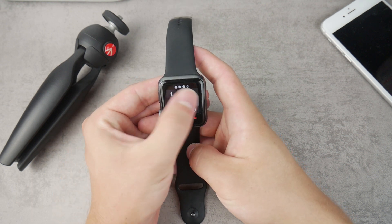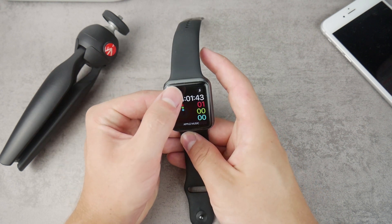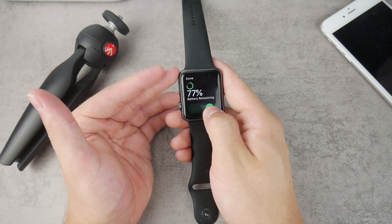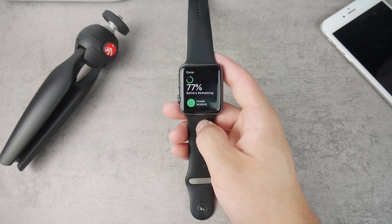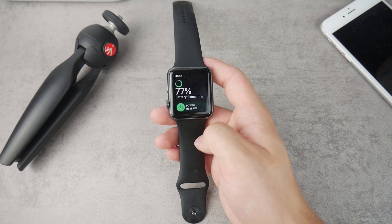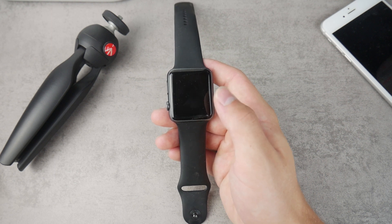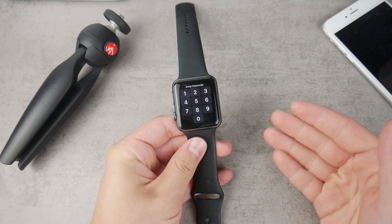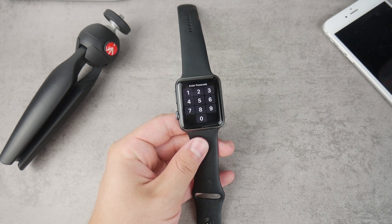If you just want it to show you the time but don't want to do anything with it, you can open up the battery section and simply swipe to get to the power reserve mode. That will make the Apple Watch completely unusable besides showing the time. This is the first thing you want to do if you see you only have like 5% battery left. But if you want to use the Apple Watch normally and still save some battery life, there are some important things you can do.